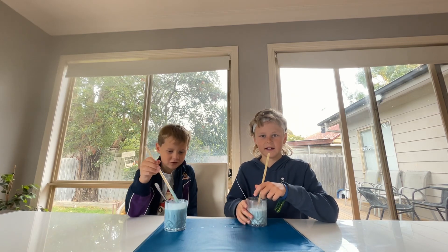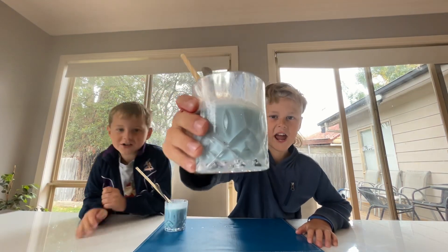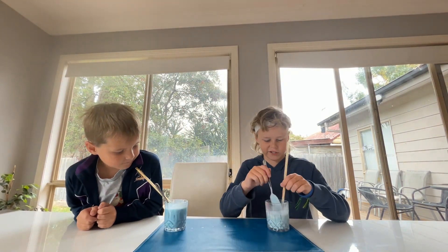It doesn't really look like purple, but it looks like green shake. It looked better than before guys, trust me.